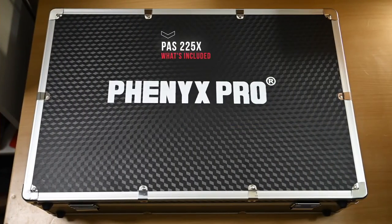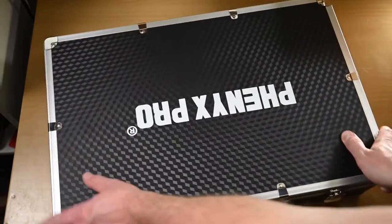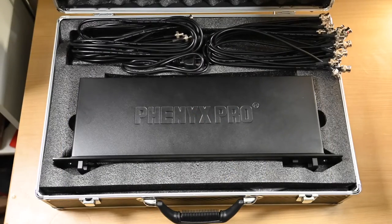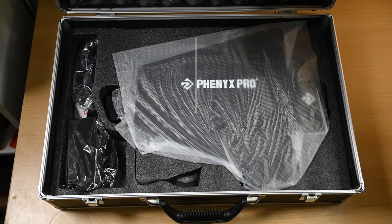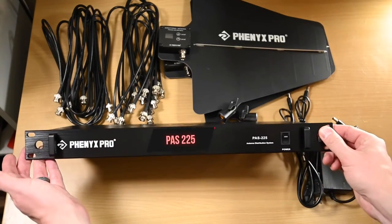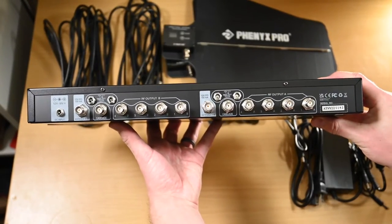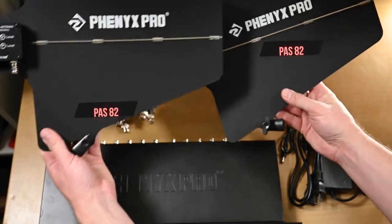First, let's quickly go over what's included. It has a nice carrying case — it's packaged really well, and the case can actually be used for bringing the antennas from show to show. I originally didn't think I would need it after setting up, but it's actually really nice to bring your microphones and other stuff along with the paddles in this case when going from show to show. This is the main unit right here — it's one U, so it doesn't take up much room in a rack. And this is the back, which I'll go over more once we cover the setup.